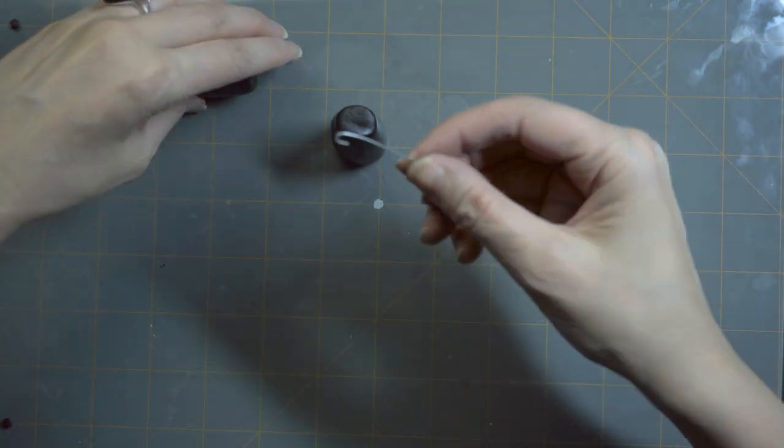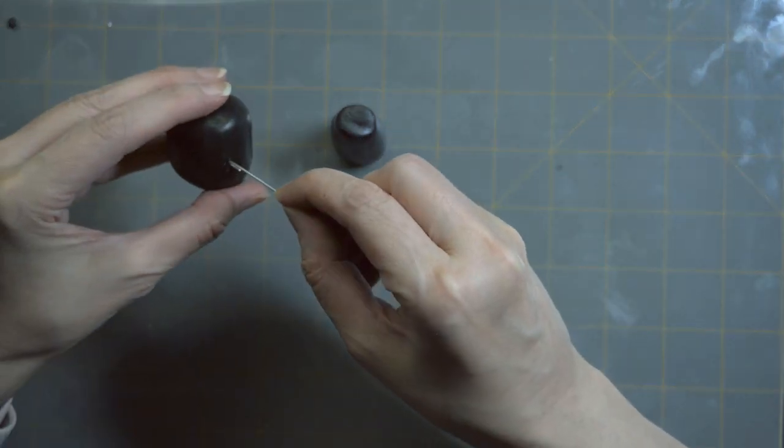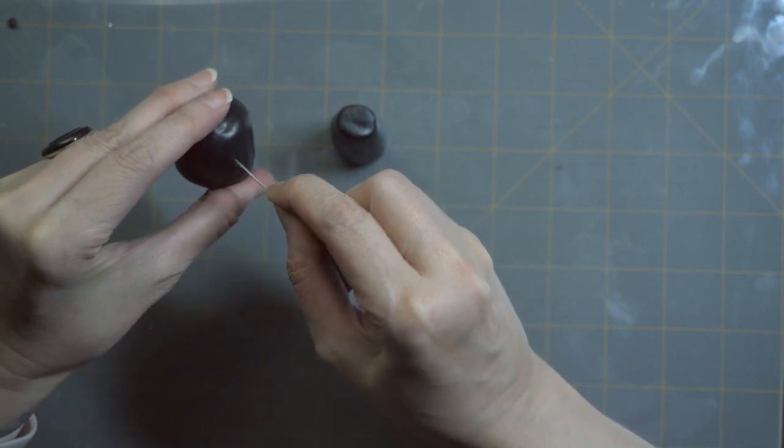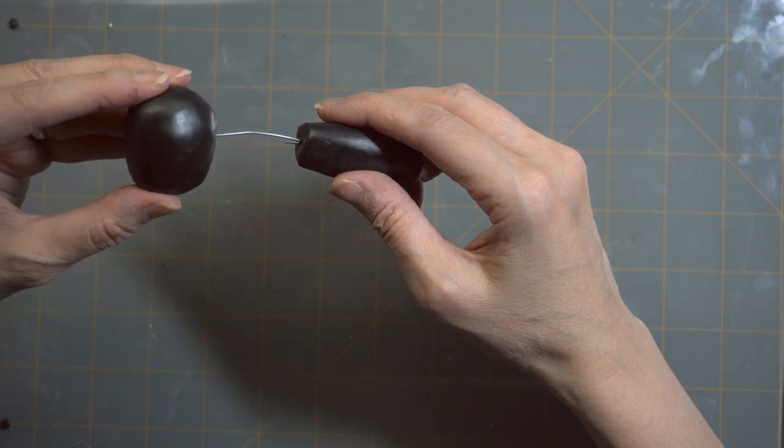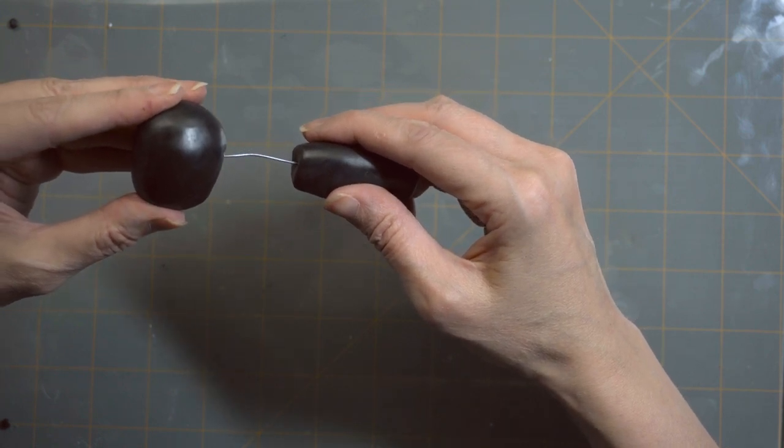Then we will go ahead and attach the head to the body — very slowly. There we go, just like that. Don't worry about your fingerprints; just kind of work through them.